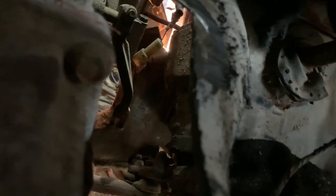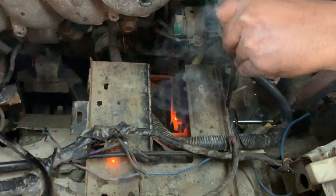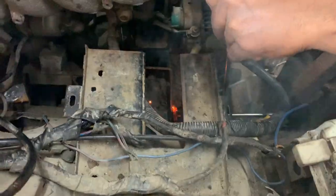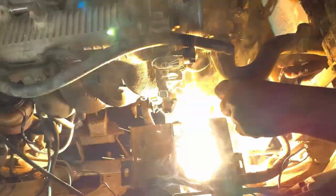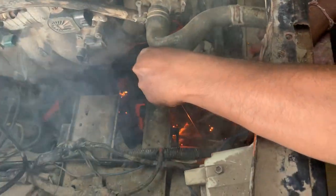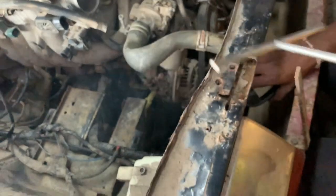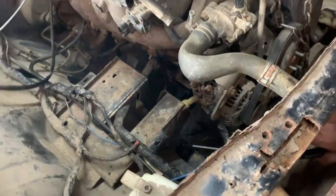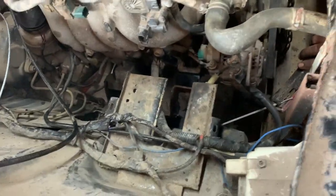We set the engine in place and now we're welding the mounts into the frame after bolting the engine mounts onto the engine. Please excuse my friend's industrial language.